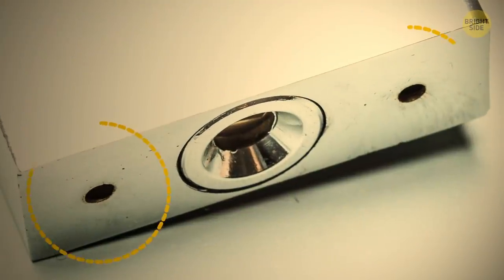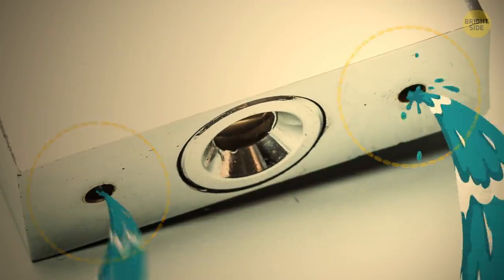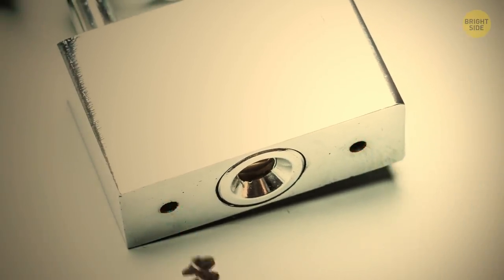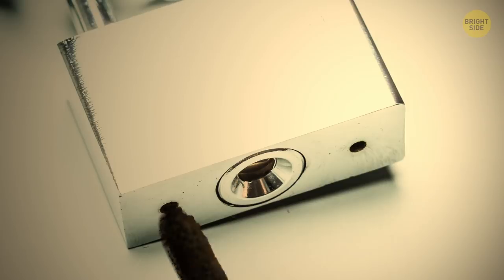Ever notice that tiny hole on the bottom of a padlock? Its hidden purpose is to drain water and help prevent corrosion. It's also the most convenient place to lubricate the padlock — a drop of oil in there will make it open and close much easier.